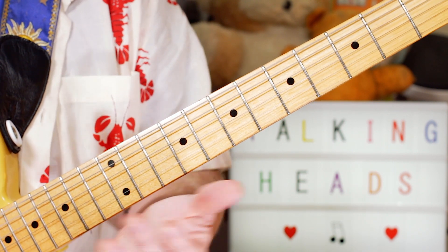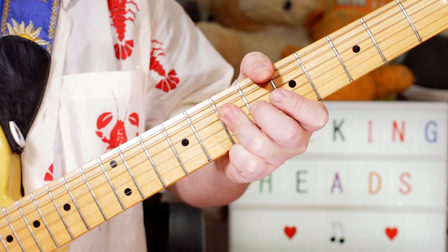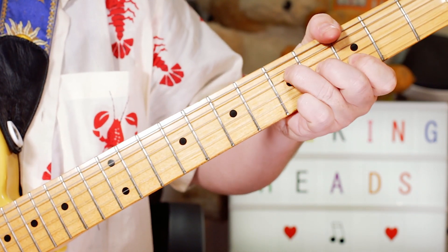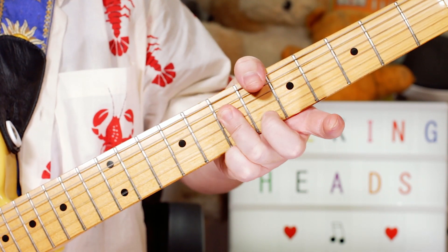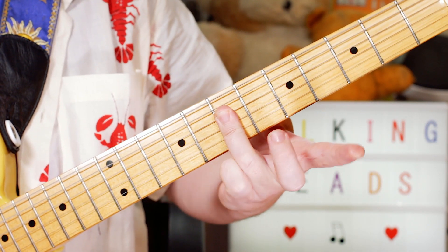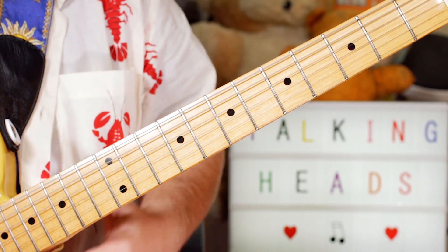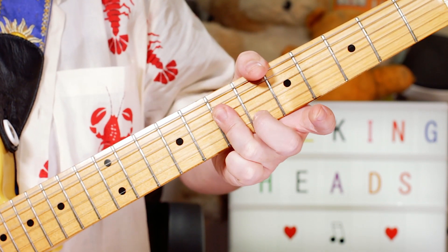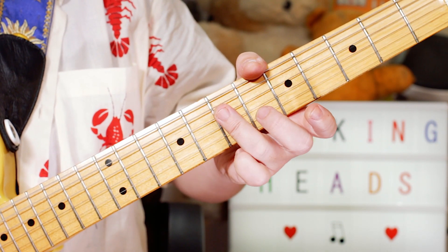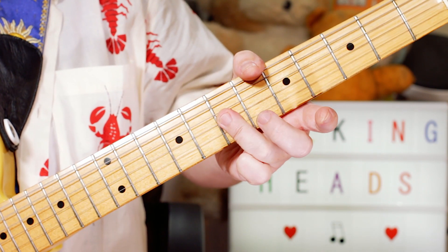For the main rhythm guitar part, I don't come in until the chorus. I'm playing just a bar across 7 on the D, G and B strings — A, D and F sharp — really just emphasising the bottom two notes first, then the top two notes.